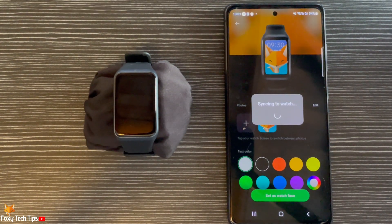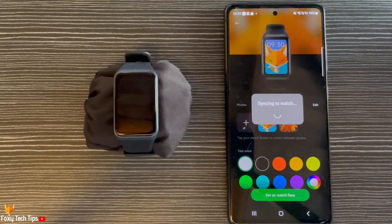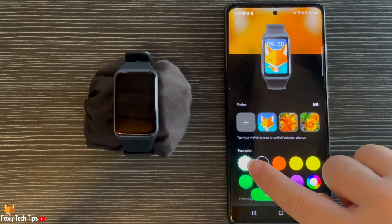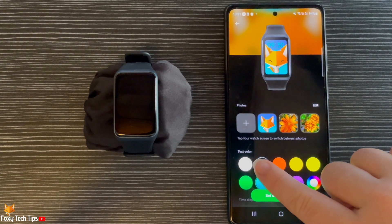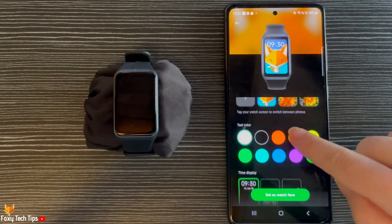The photos will now sync to your watch. Once they have synced, you can choose a text color for your watch face. Scroll down to choose the type of clock face that you would like to use.